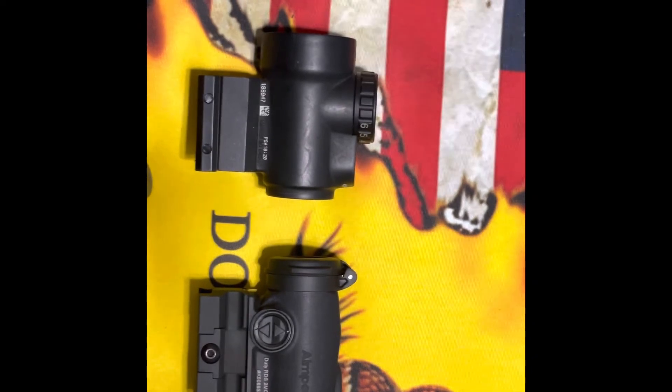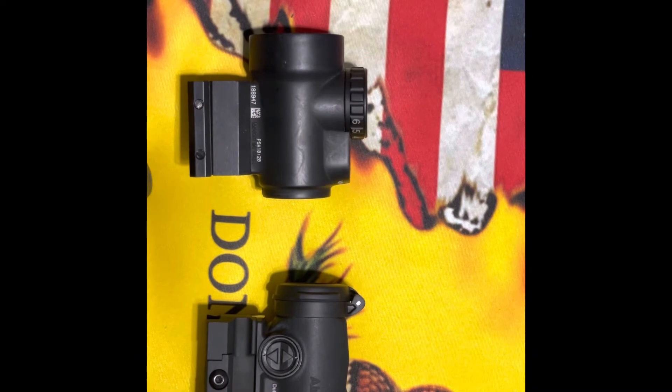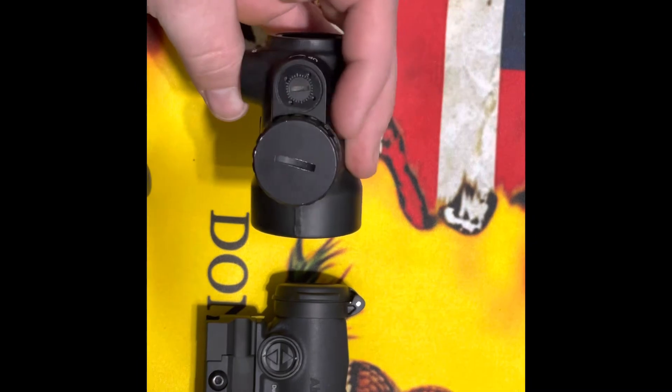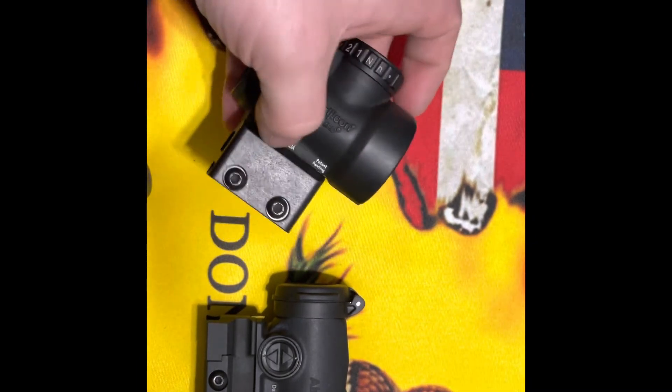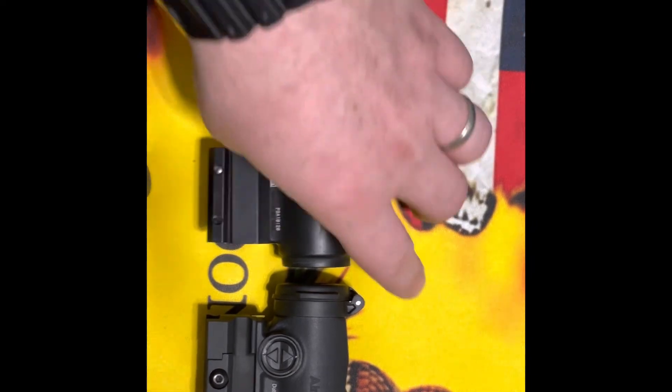Both units are 1x, so unlimited eye relief — we can knock that right out. The Trijicon MRO lens is 25 millimeters where the RDS is 18 millimeters. Both are 2 MOA red dots. You can get green dots on some models, but mine didn't come with that option.